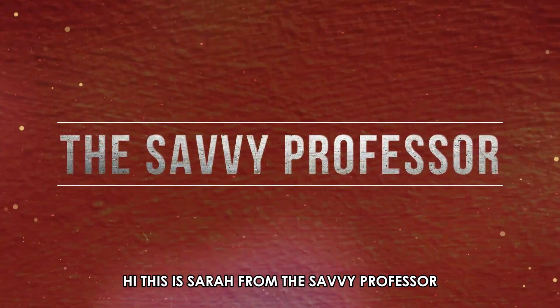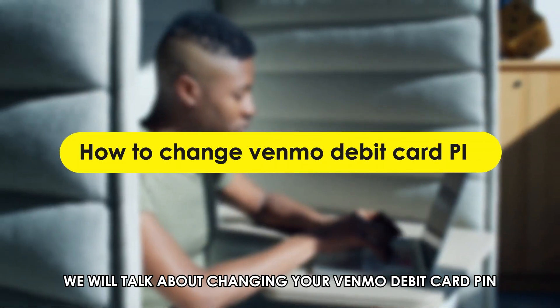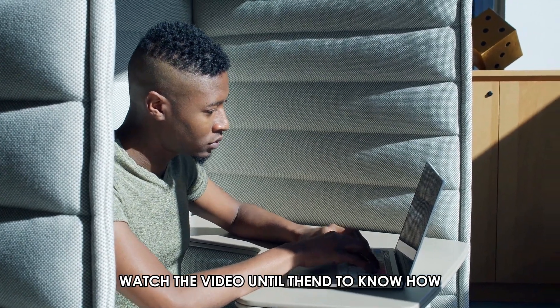Hi, this is Sarah from The Savvy Professor, and in today's video, we'll talk about changing your Venmo debit card PIN. Watch the video until the end to know how.